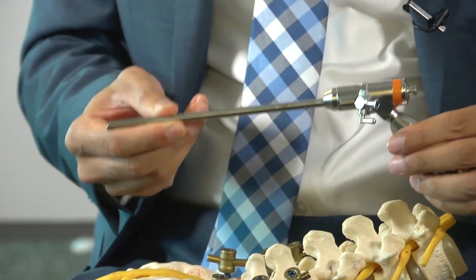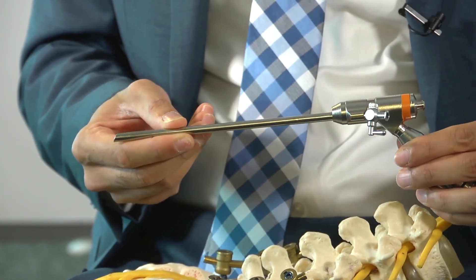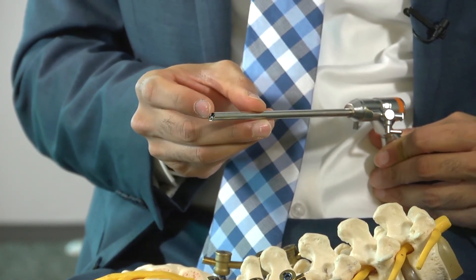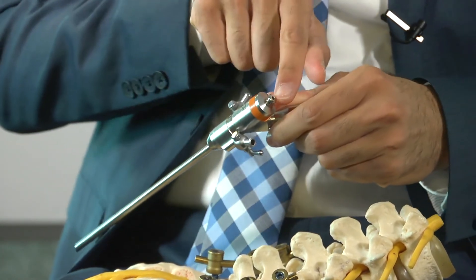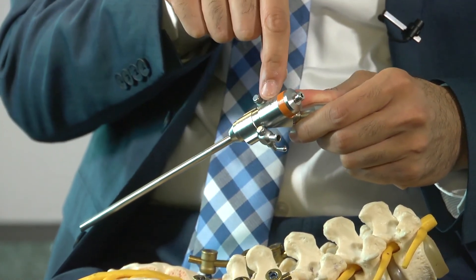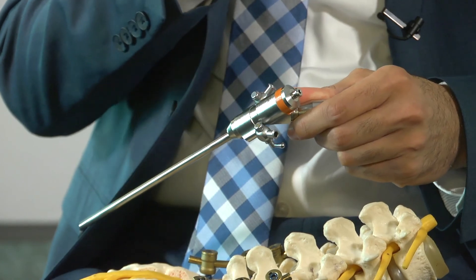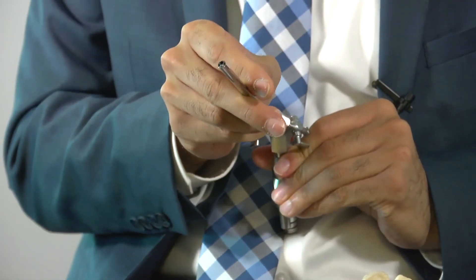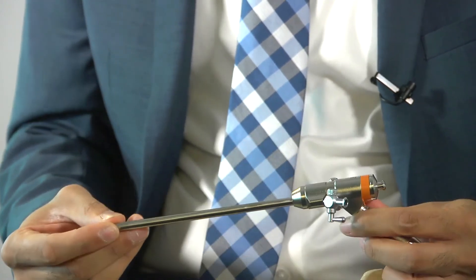This is an endoscope, which is what we use to do this procedure. At the end, you see a camera, and there's a small tunnel through which we can pass instruments to perform the procedure. I can remove disc material, and I can even go in and remove bone spurs — all done through the small camera. That's endoscopic spine surgery.